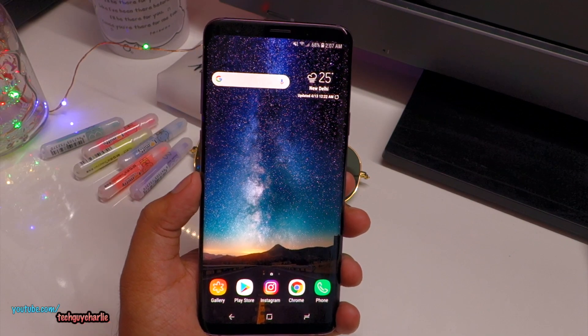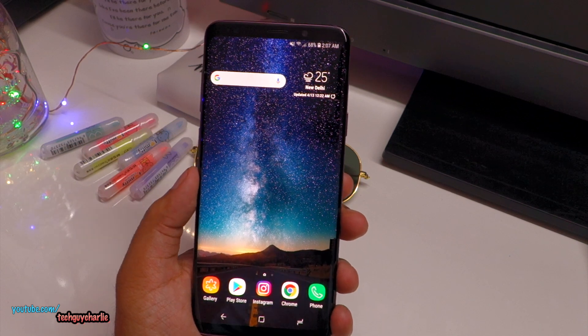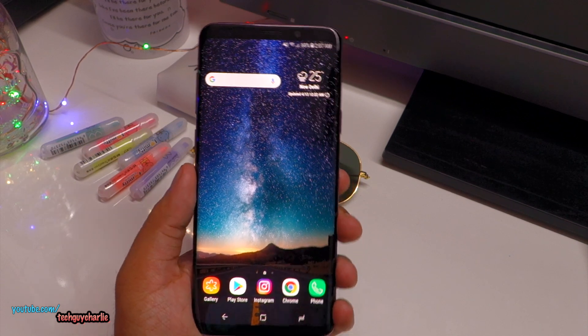If you have not enabled Secure Folder on your Samsung Galaxy S9 and S9 Plus, I think you should go ahead and do it because it provides an extra layer of security.